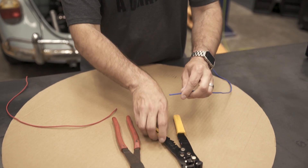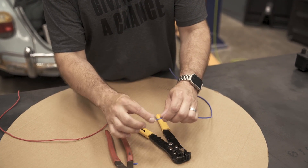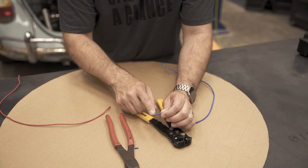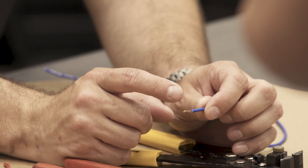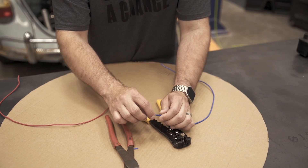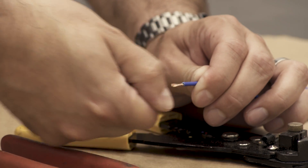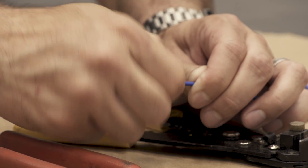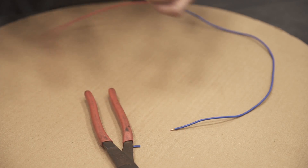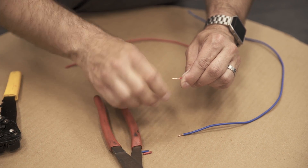To start off with any wire connection, you're going to want to make sure you have some bare wire showing. Especially if you're working on an older car, you want to make sure that this bare wire is shiny and clean. Oftentimes you'll see corrosion and that sort of thing, and that can actually add resistance to the circuit and may cause things to not function properly. In order to connect these two, something I always like to do with wires is just give them a twist. It helps keep the strands of this stranded wire bunched together and it makes it a little neater when you're going to connect them. We'll do the same with our red wire.